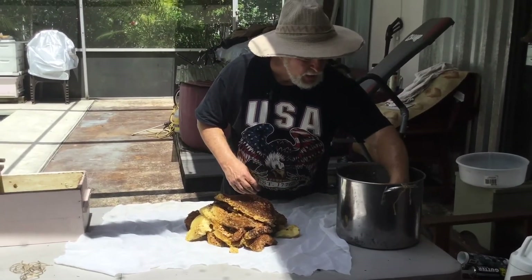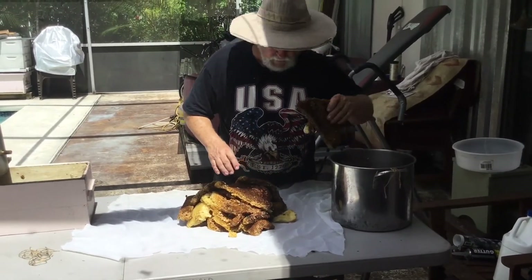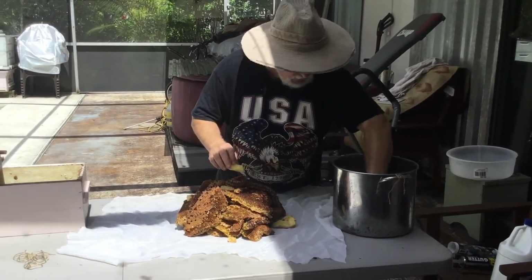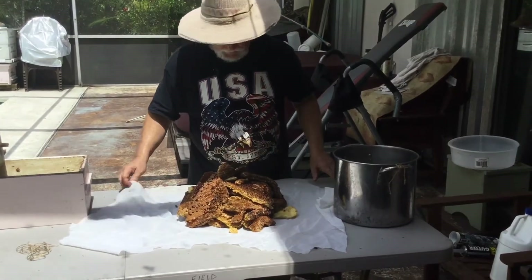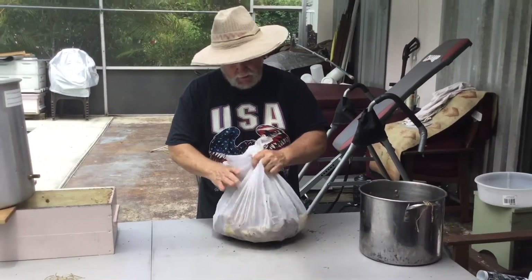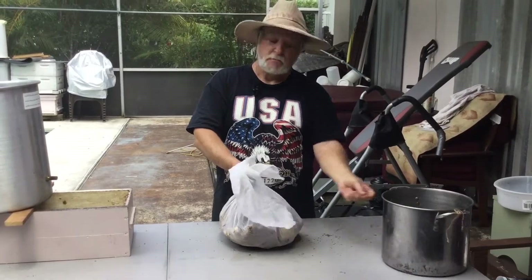Is this a steam extractor or solar extractor? This is a steam extractor system. My solar extractor really isn't set up to do this much wax at one time, and with the amount of moisture in here from uncapped nectar and everything else — if this were small enough I could set it out in the backyard, but I really don't want to put it very close to all the existing hives. We're going into dearth and I don't want to trigger any robbing frenzies.